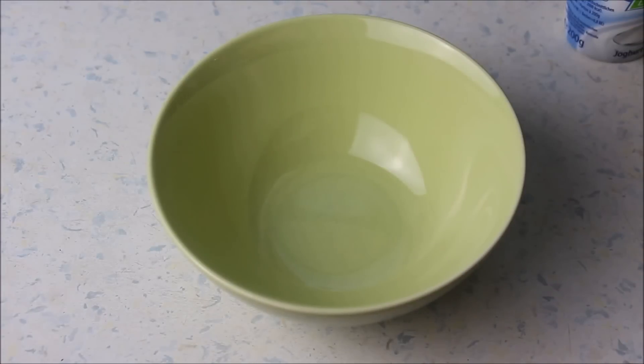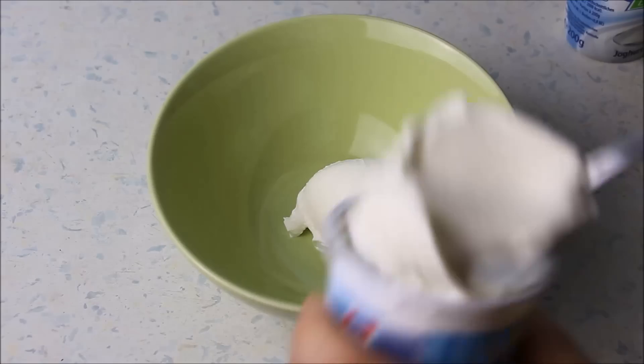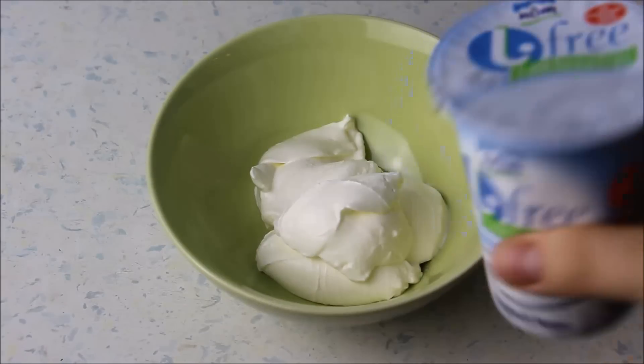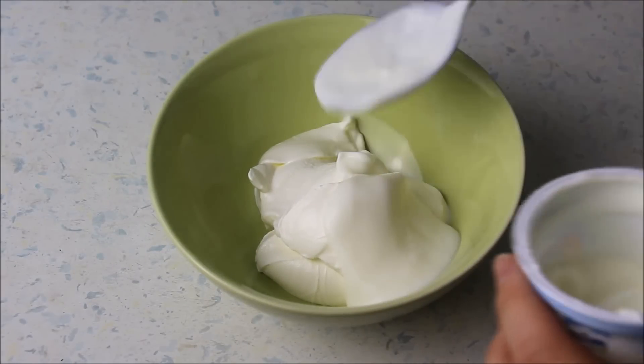Die Sauce ist ganz einfach zuzubereiten: ihr braucht einfach nur 4 Esslöffel Sauerrahm, 4 Esslöffel Joghurt und den zerdrückten oder fein gehackten Knoblauch. Salzen, pfeffern, umrühren und fertig.